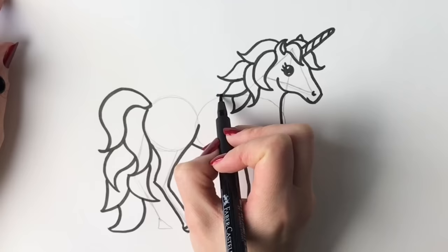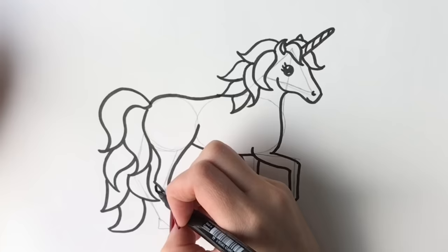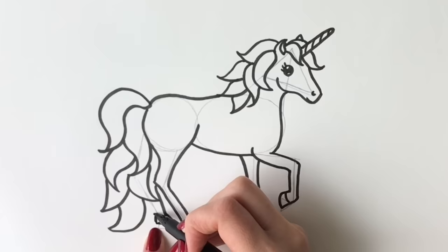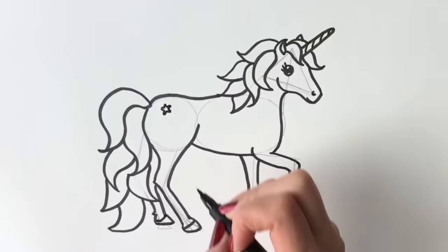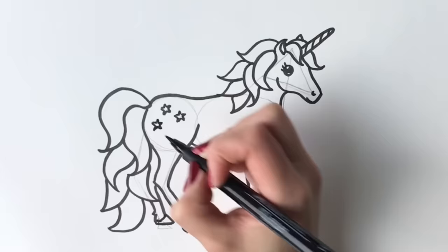Now we're going to do the back — we're going to join up the oval shape and the circle. Then we're going to draw the other hind leg peeping out from behind. Make sure that this hind leg's hoof is in line with this one; it's just slightly higher than when I originally put it. Now I'm going to add a few little stars on the rump — one, two, and a third one. Now it's time to rub out all these pencil marks and we will start colouring in.